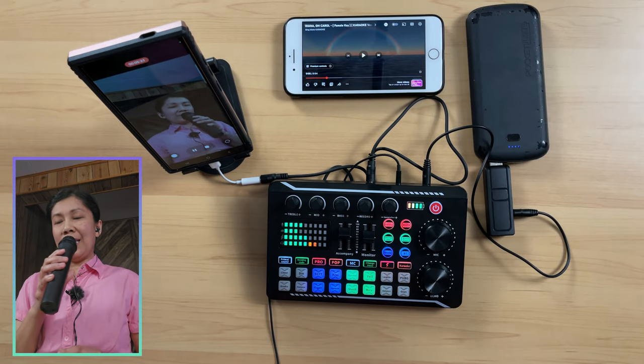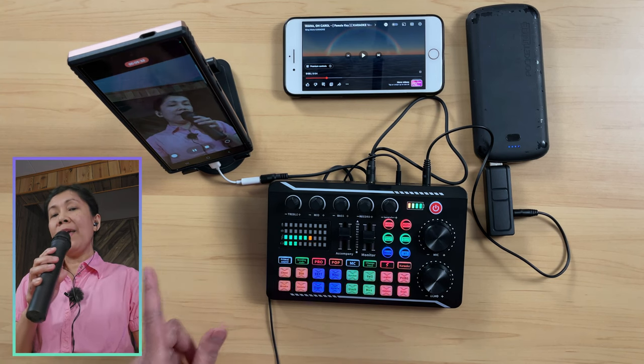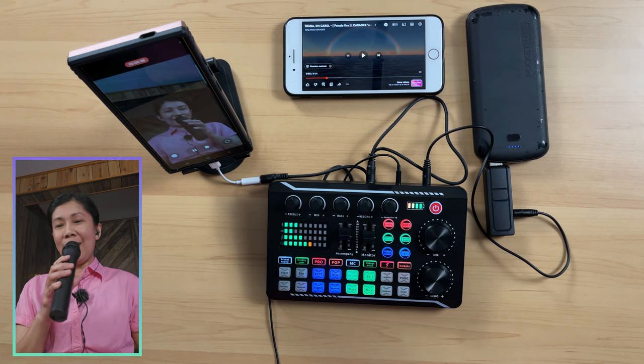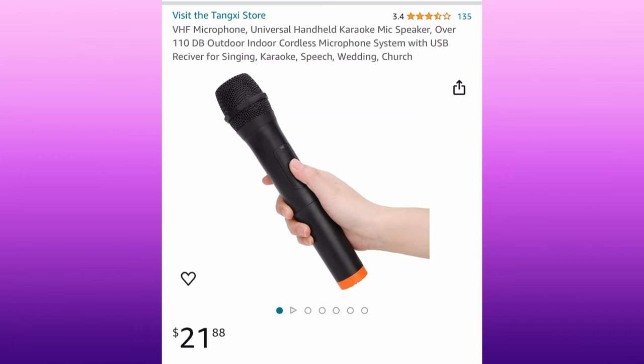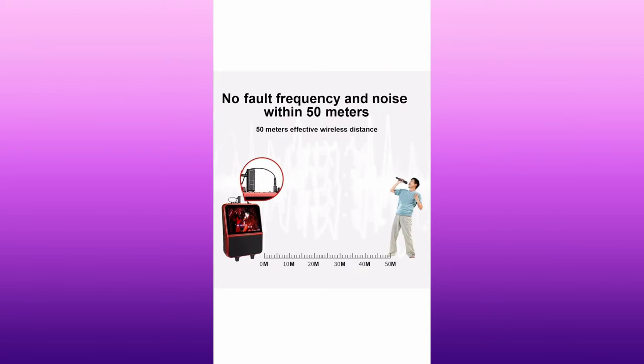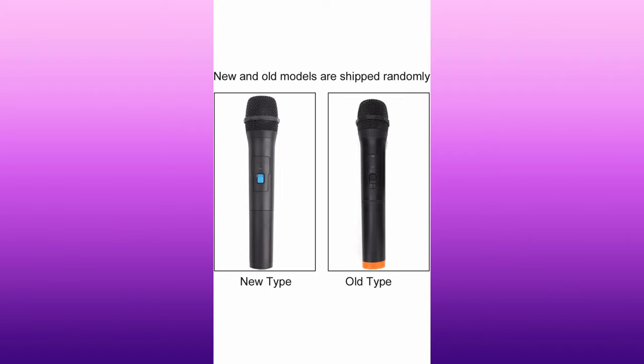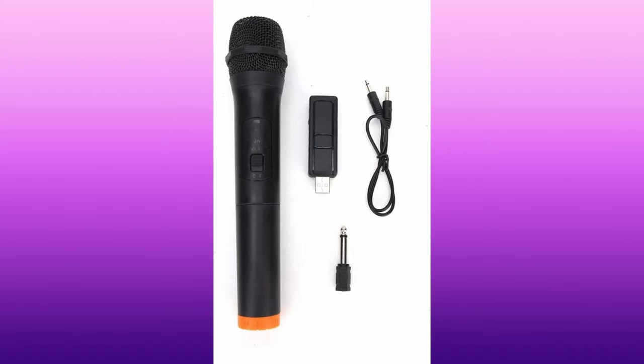Now you know it is possible to connect a wireless microphone in this kind of setup, and your Samsung S24 Ultra is possible to be connected to your F998 sound card. Where I got this wireless microphone — I got it from the Apple store and I will be adding a link in the description below. This is what it looks like: VHF Universal Wireless Microphone. It's a plug-and-play type of microphone. The range is up to 50 meters. These are pretty much what you get if you get this kind of wireless microphone.